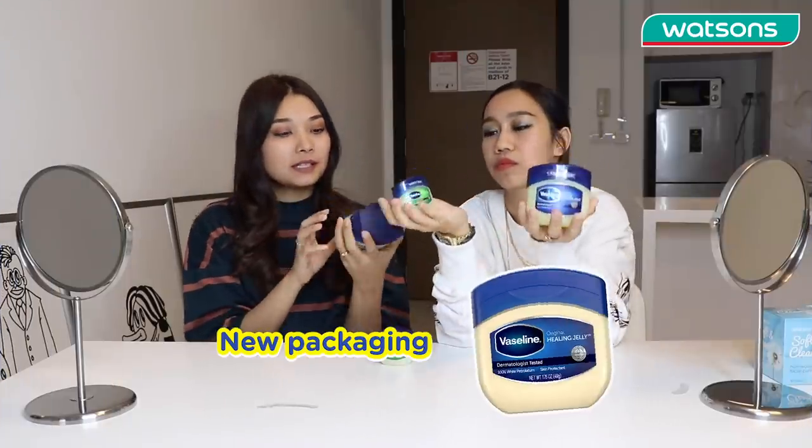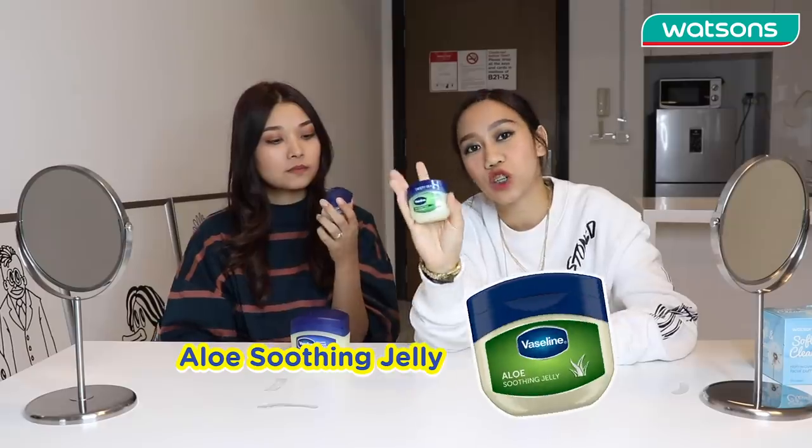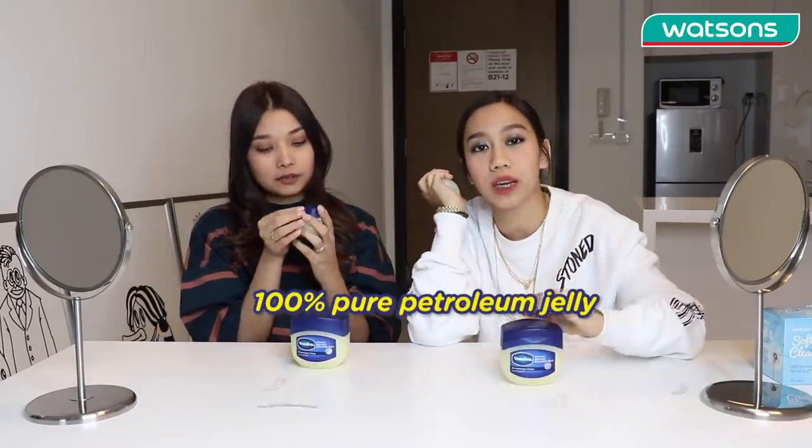As you can see, this is the new packaging. It's bigger and we have a safety seal. Because it's not like the old packaging where you'd just open it straight — now it's like this. And we have a new product by Vaseline which is the Aloe Soothing Jelly. This is 100% petroleum jelly, and this one has different ingredients — mainly aloe vera but also cucumber oil, so it's for after-sun moisture. It's like a soothing gel, and look at how cute the packaging is!